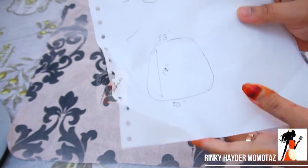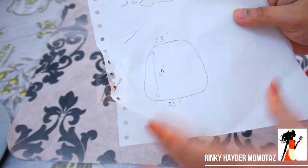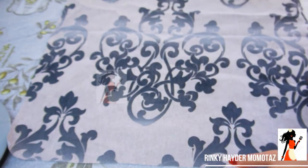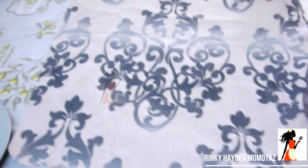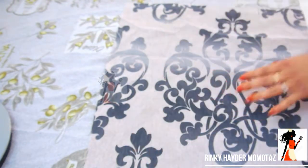Hello everyone. I am going to give you a chair cover tutorial. I want to use this fabric and prepare it. The intermediary fabric is the same as my fabric.